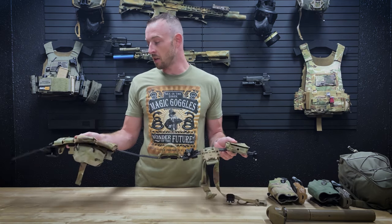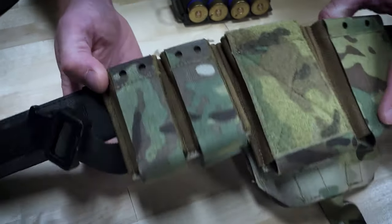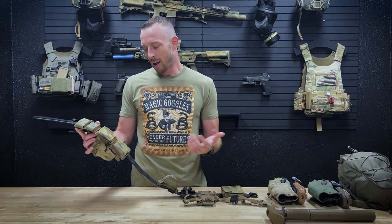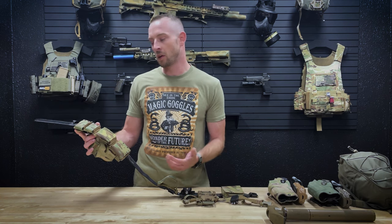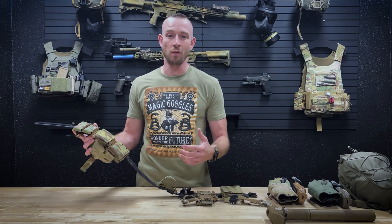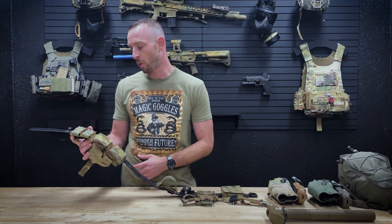Starting off, I've got my two pistol mag pouches — these are the three-inch variety of our double pistol mag pouch. I like the three-inch a little bit better than the four-inch. I'm running standard 18-round mags for my 2011, otherwise Glock 17 mags on the regular.